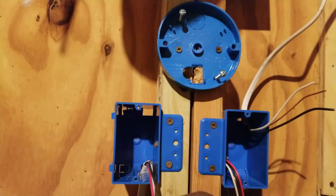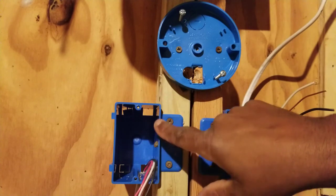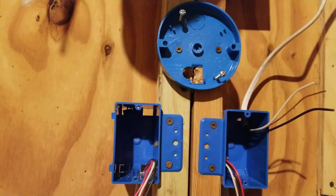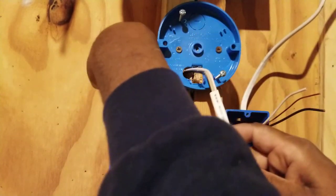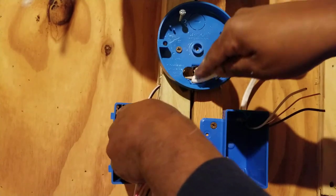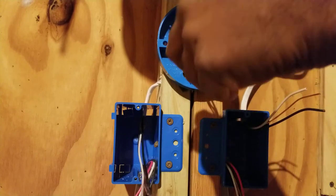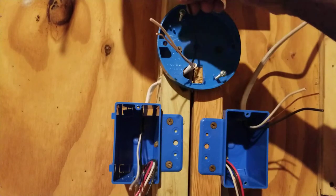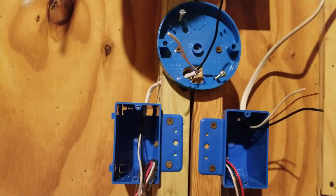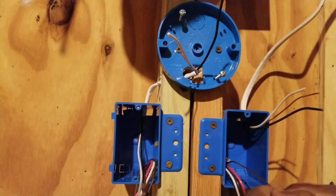Then we'll take a 14-2 from our second switch box to our light. So from the light to the second switch box we pull 14-2. Now we're ready to make taps in the switch boxes.